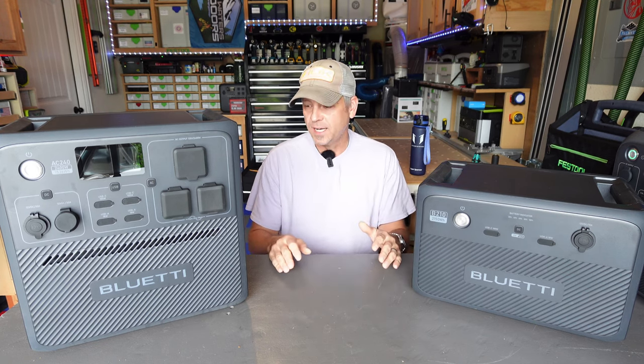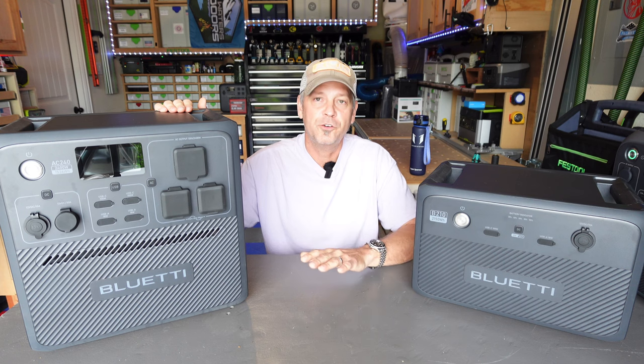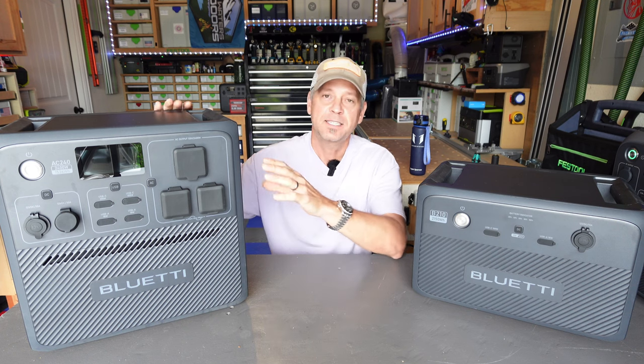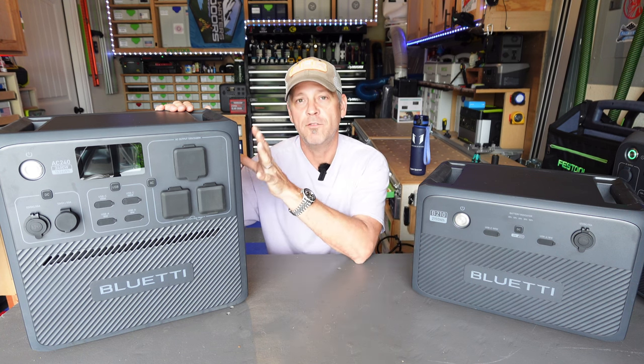Let's dive right into it. I'm going to go over a couple of the main specs and then we'll get into the testing. This big guy has 1536 watt hours of lithium iron phosphate in this unit alone. It's got a 2400 watt rated continuous pure sine inverter.